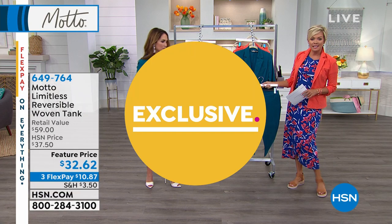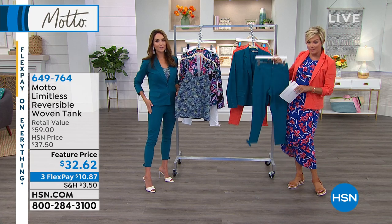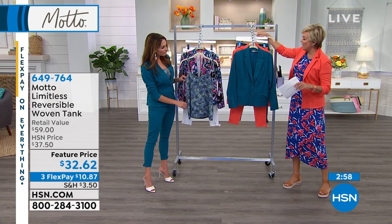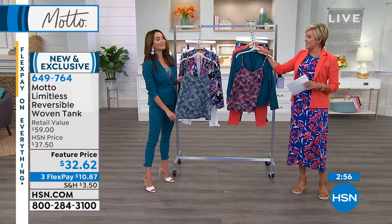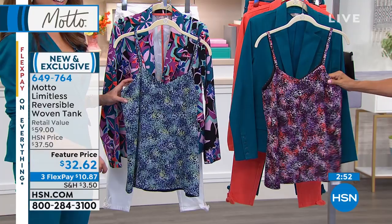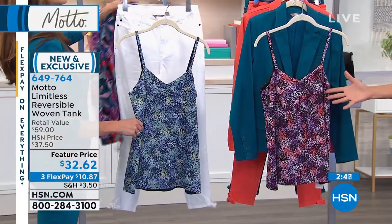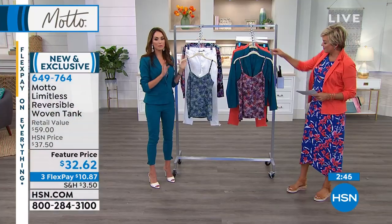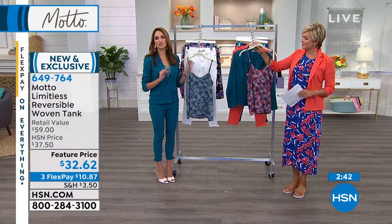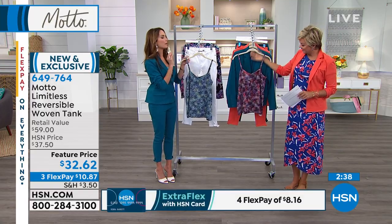It's really easy and versatile. If you want to get the tank that Chelsea's been wearing, matching colors to the blazer — we want to share that with you now. This is a tank version of our brand new print. I think this is a winner, not only because it's fabulous, but it's reversible. We really wanted you to have an easy travel, easy wear, take-anywhere type of shell.